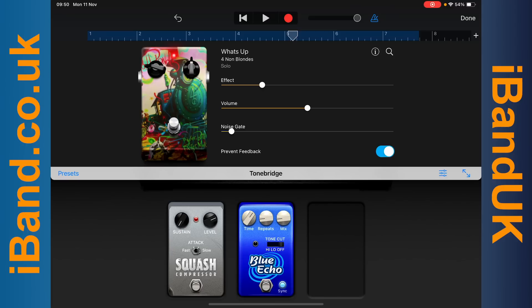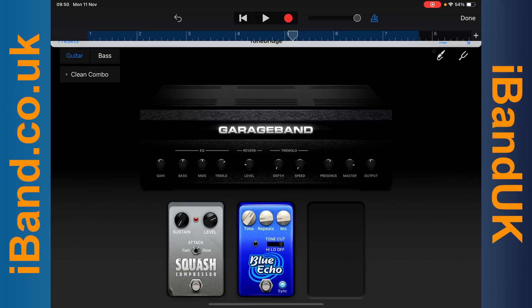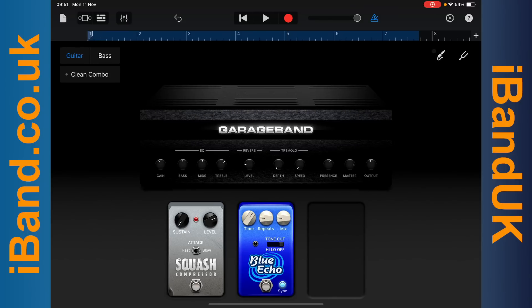Do be aware, GarageBand records the guitar without effects, so if you change the ToneBridge effects preset, the new effects preset will be applied to your guitar recording.